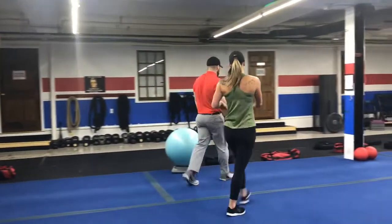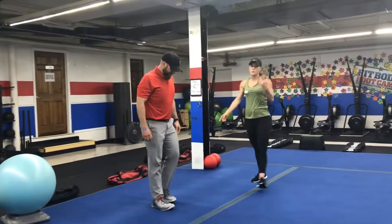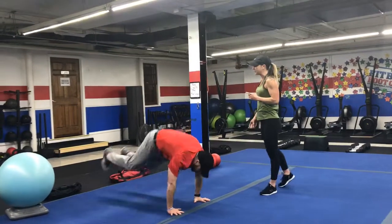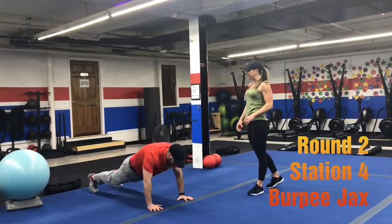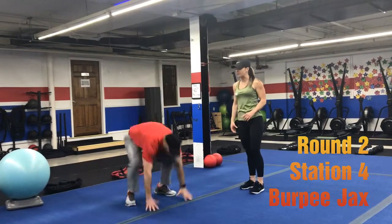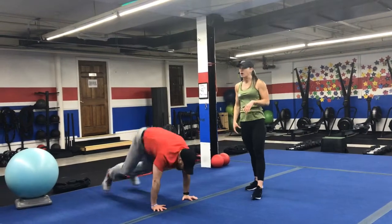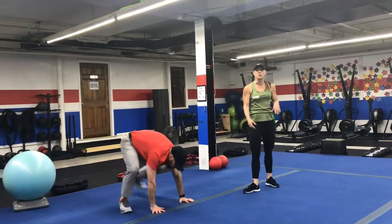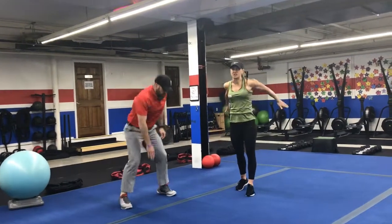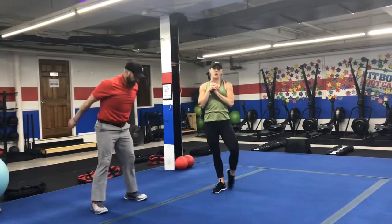Station number four is burpee jacks — if you feel comfortable, try it here. Kick back for a burpee, come back up into a jumping jack. If you need to take the jack part out, just do straight burpees. You could do step-back burpees, drop squats, jump squats, or air squats over here.